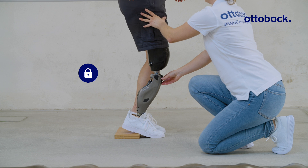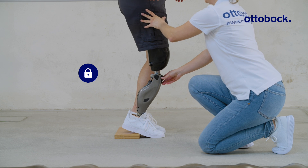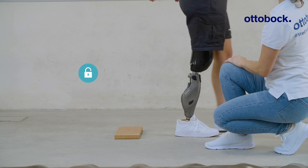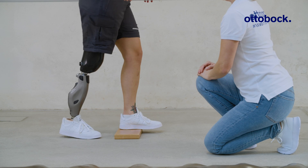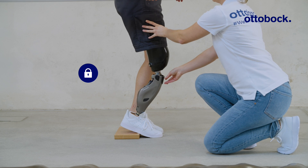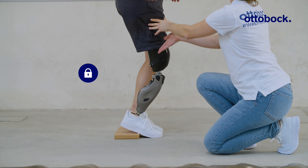Deactivation through unloading of the prosthesis, and deactivation through knee extension.